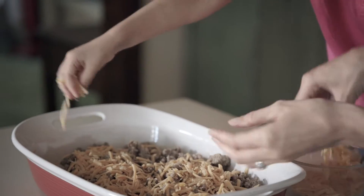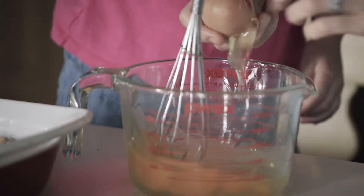Then we're gonna sprinkle the cheese over the top. Next we're gonna do six large Pete and Jerry's organic eggs from our farm.